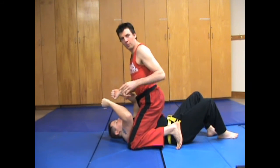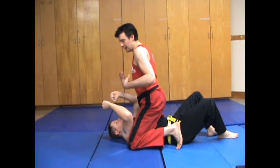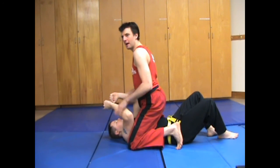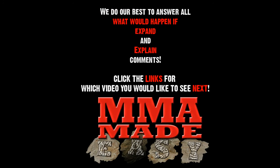Once you're in high mount, you have a whole bunch of other options. You can check out the high mount from there. But this is a really crucial thing — it takes away a lot of their options. In my opinion, high mount has a lot more options than low mount. I'll see you next time. Thank you, Ellen.